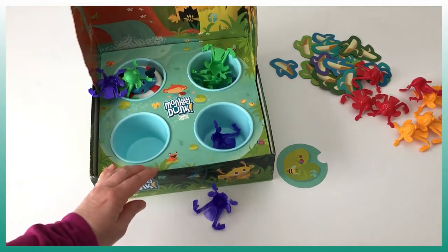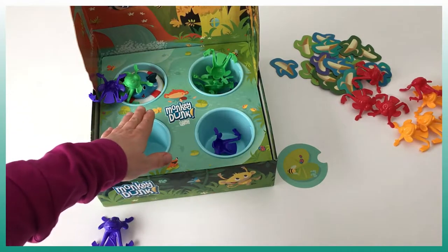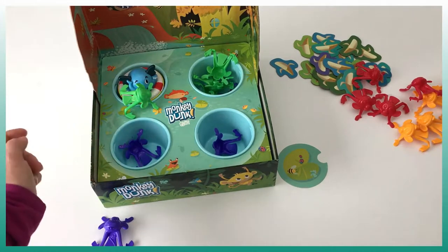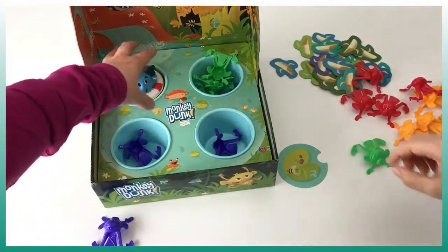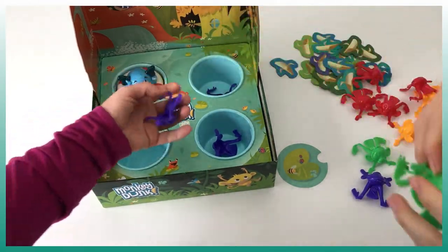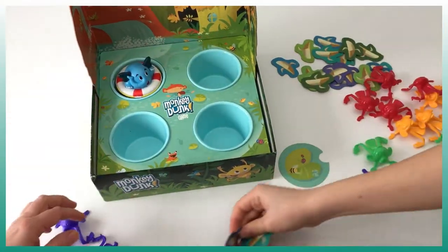So unfortunately I threw one outside. The rules say we can count the ones that are close to the elephant, but I will not count them. We're waiting for the elephant to pop out because sometimes it throws a monkey into the water when it does. Every monkey that is outside we put aside and count the points. I have three points and same for my opponent, so we each take three bananas.